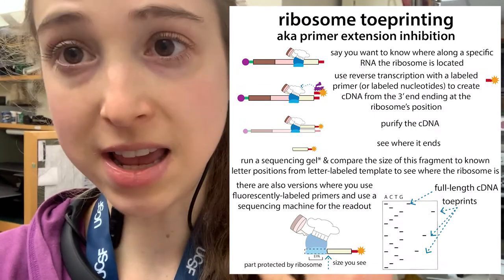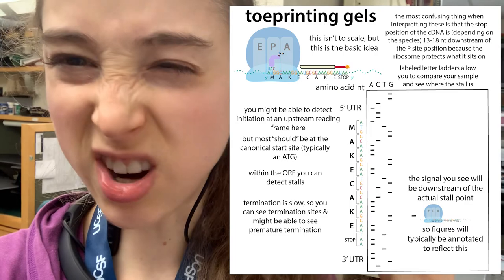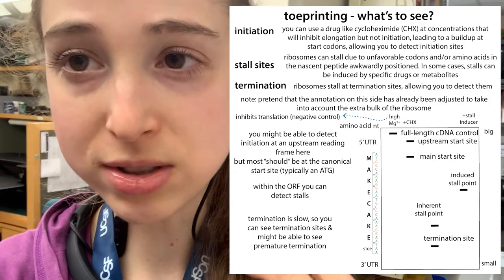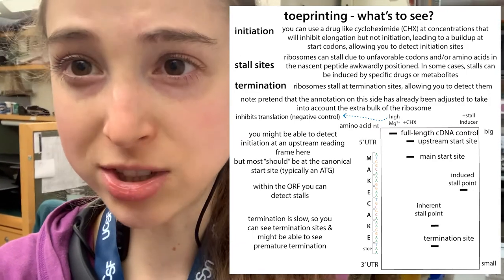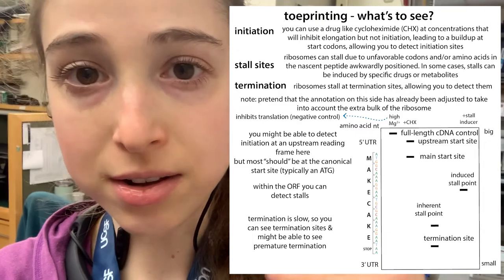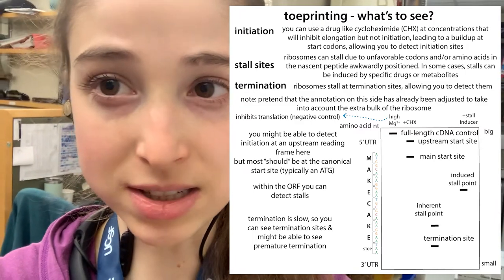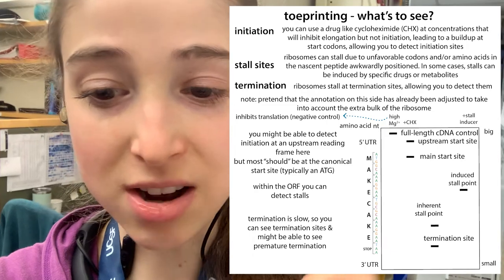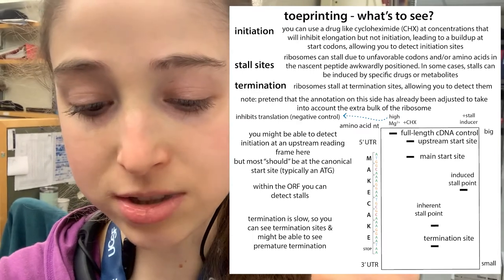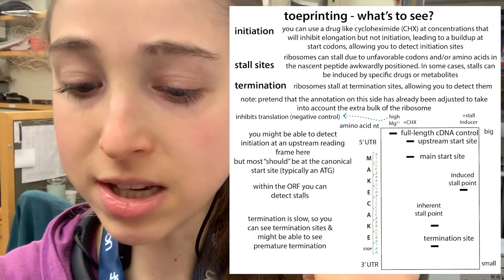Toe printing can be really great if you want to figure out whether a ribosome is stalling at a particular spot, or starting or stopping at weird places. I want to tell you about this technique, how it works, and show you some cool examples — like bacteria making antibiotic resistance genes only in the presence of an antibiotic, where the ribosome actually binds to different places depending on whether the antibiotic is present or absent. Really cool stuff.